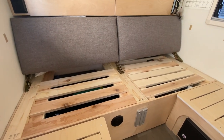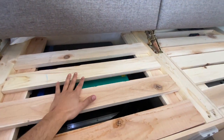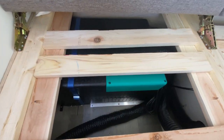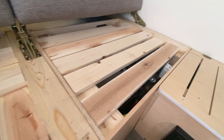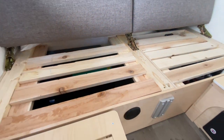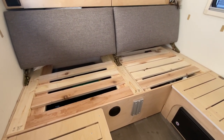And just like that, we're all done. These planks are sturdy as a rock, and they can be removed for easy accessibility if we need to reach the AC or the LED system. But they're ready to go, and we shouldn't have any more problems when we convert it to a bed.